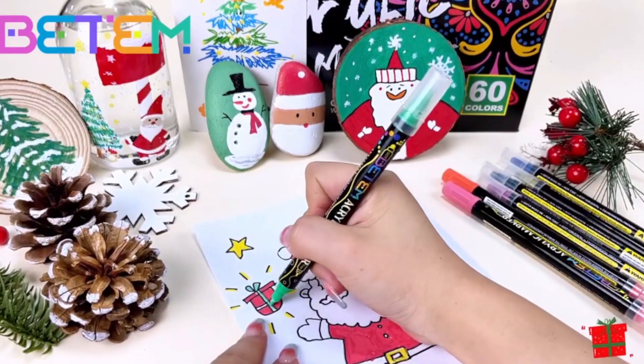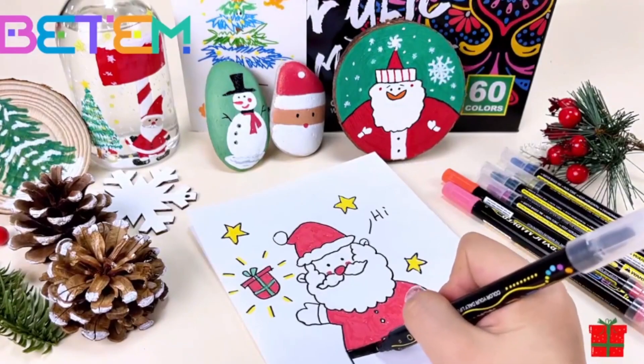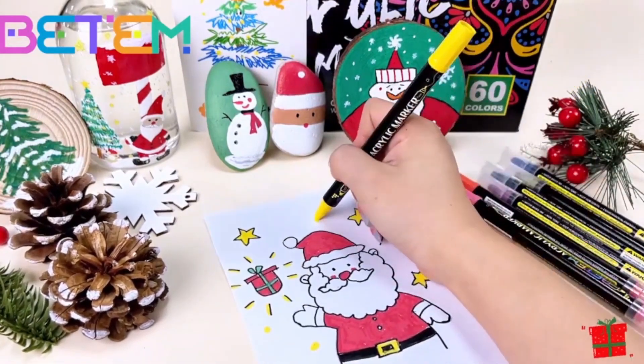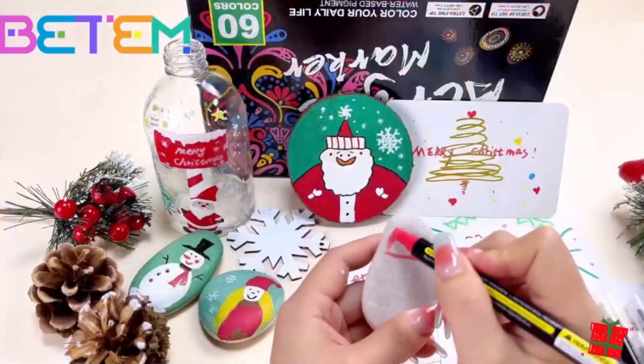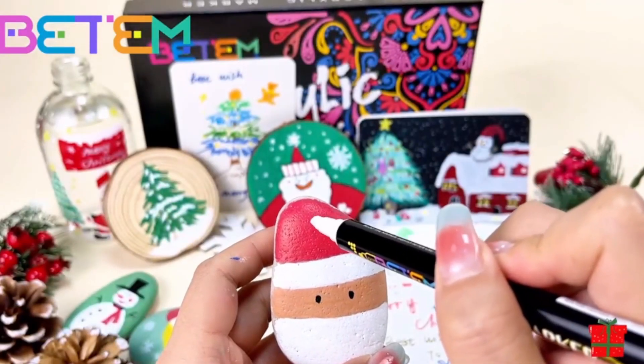Based on the description you provided, the Beat'em 60 Colors Dual Tip Acrylic Paint Pens Markers seem like a versatile and convenient option for various art and crafting projects. Here's a breakdown of their features and potential considerations to help you decide if they're right for you.